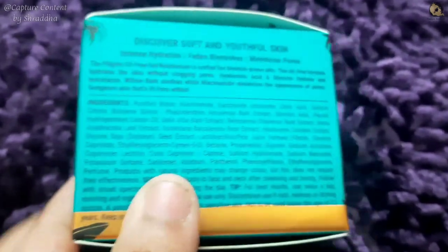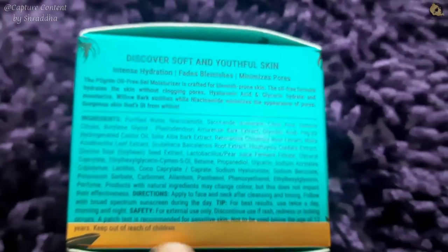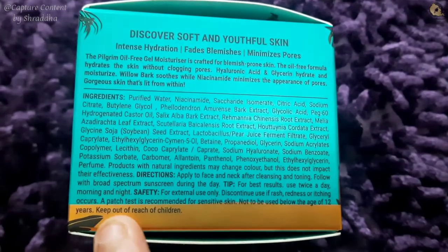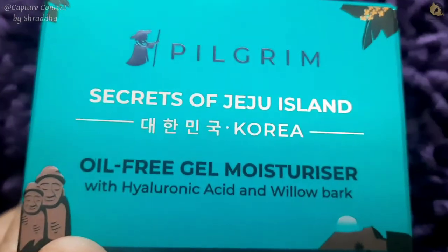The direction says: wash your face, take a little amount, and apply. It is for external use only. If you have rashes, discontinue and please consult your doctor. For best results, use twice daily. I will open it quickly and show you. I have used it — it has a very good texture.